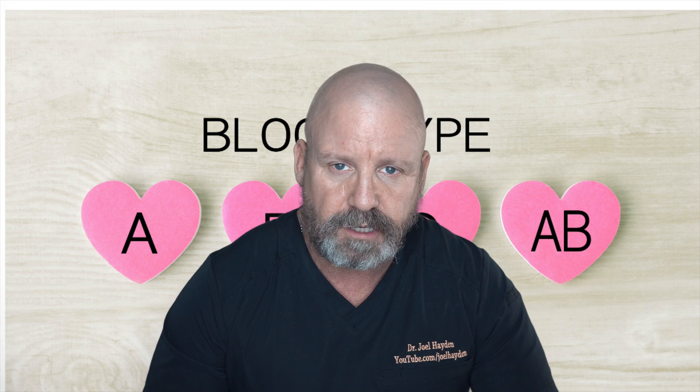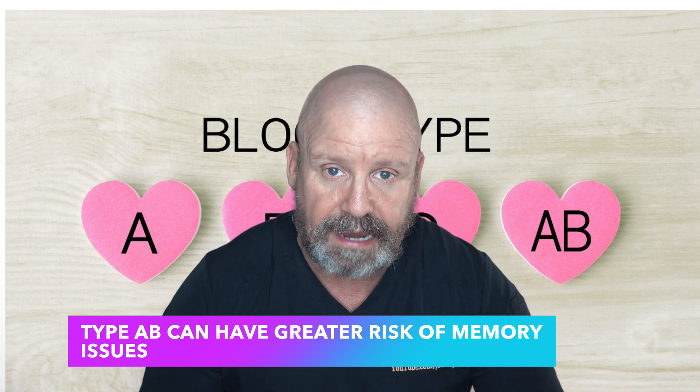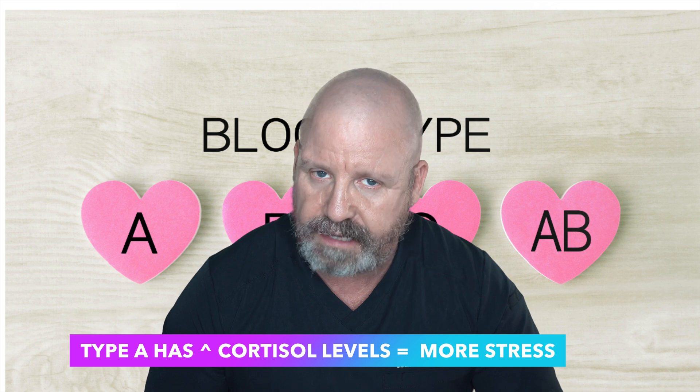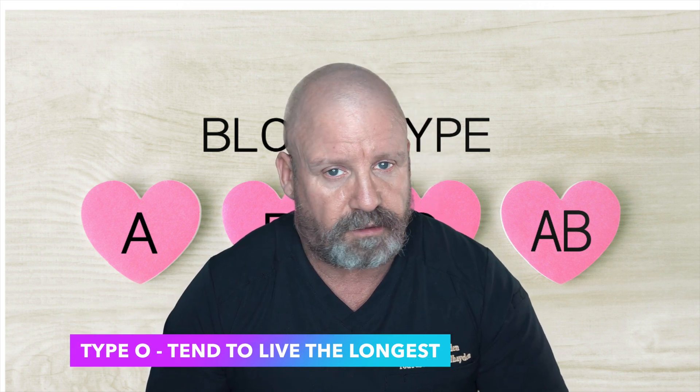If you're an AB blood type, you're more likely than any other blood type to have memory issues when you're older. If you're type A, you may have more cortisol in your system and may stress more than most people. If you are blood type O, you're less apt to have heart disease and blood clots than the other three types, and you're probably going to live longer — the longest-lived people they find tend to have blood type O. I actually found a study on blinking showing that people with type O blood blink more than people with A or AB.